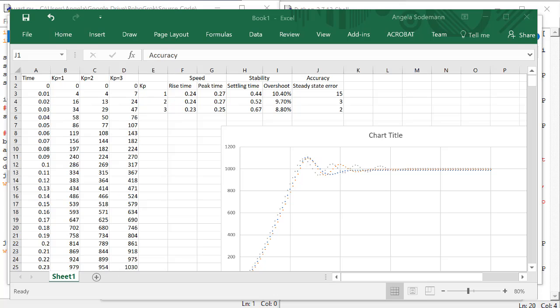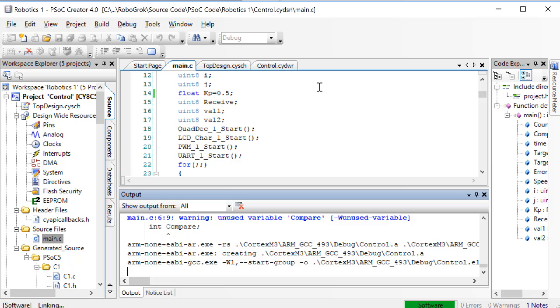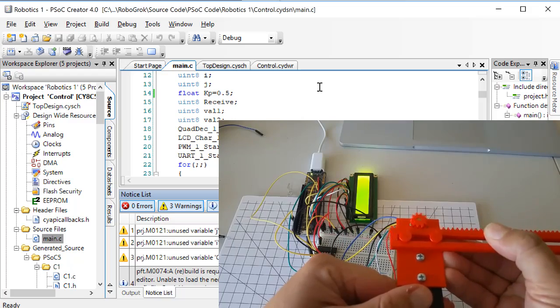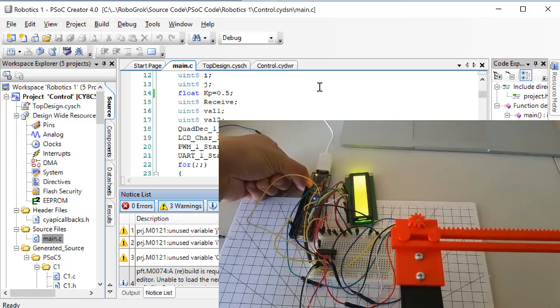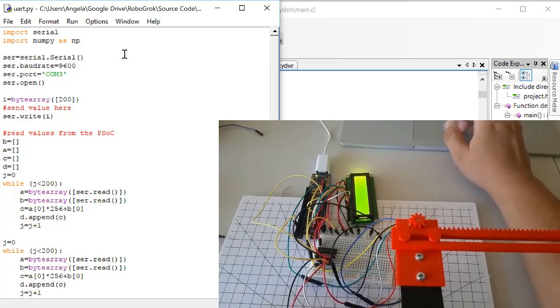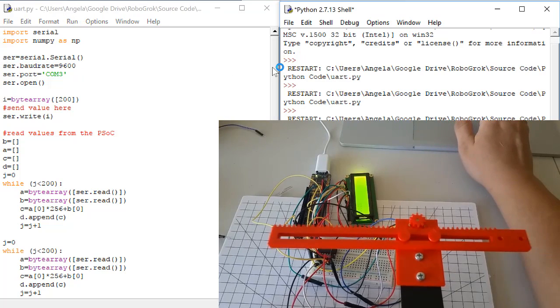We can find the proportional gain for critical damping experimentally like this. We know that there is overshoot already when KP equals 1, so that means the critical damping gain is somewhere between 0 and 1. Let's try a gain of 0.5. After we program the PSOC, we slide the slider all the way to the right, hit the reset button on the PSOC, make sure the power supply is plugged in, and then we run our Python code.